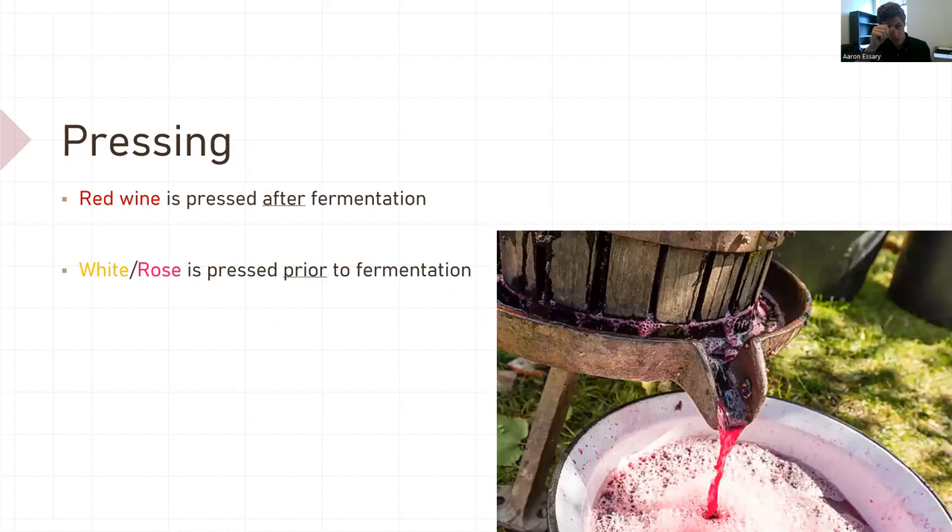On to pressing. If you have red wine, you press after fermentation. If you're making white or rosé, you press prior to fermentation.